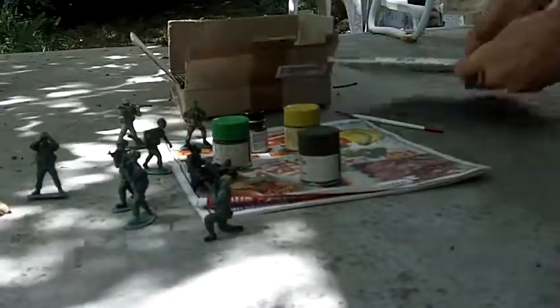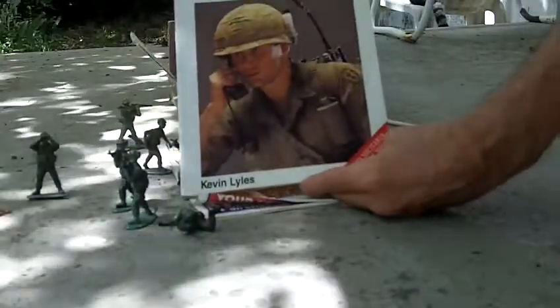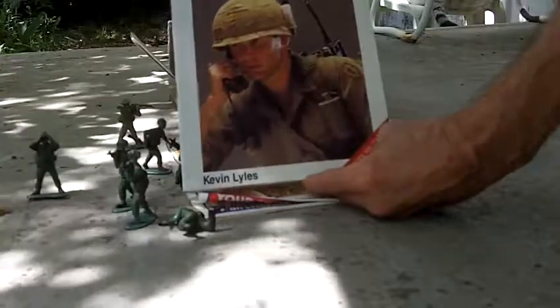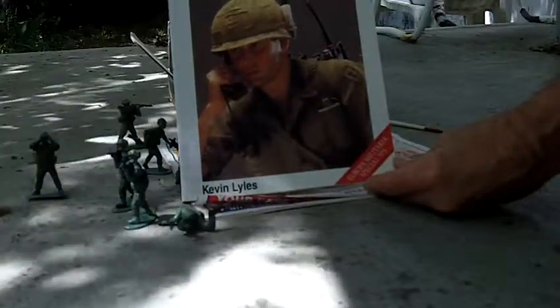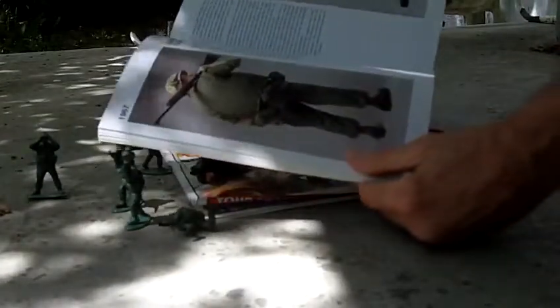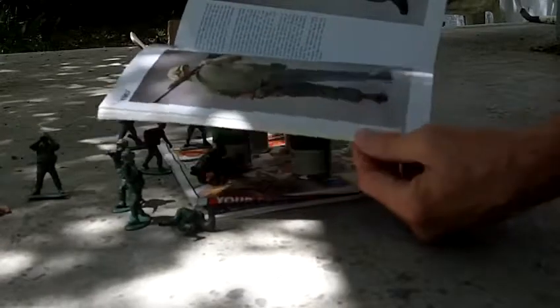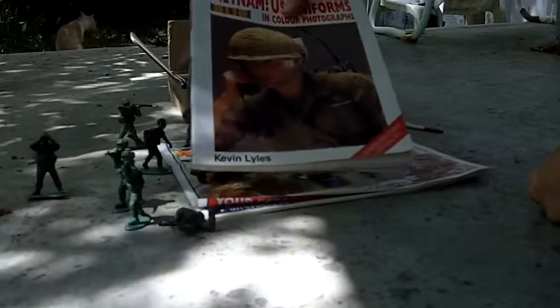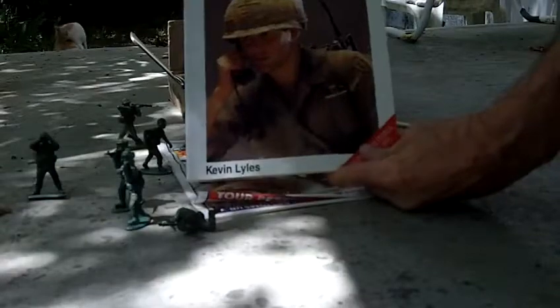This is a reference that is a must, I think, for collecting or painting Vietnam figures: Kevin Lyles, 'Vietnam U.S. Uniforms in Color Photographs.' It's a beautiful book. It's out of print, but it's just a wonderful resource. I started collecting this stuff back in the 90s when I was finding a lot of it in thrift stores. There are some newer books by a French guy on Vietnam uniforms, but I don't know how good those books are. I can definitely recommend this one if you can find it.